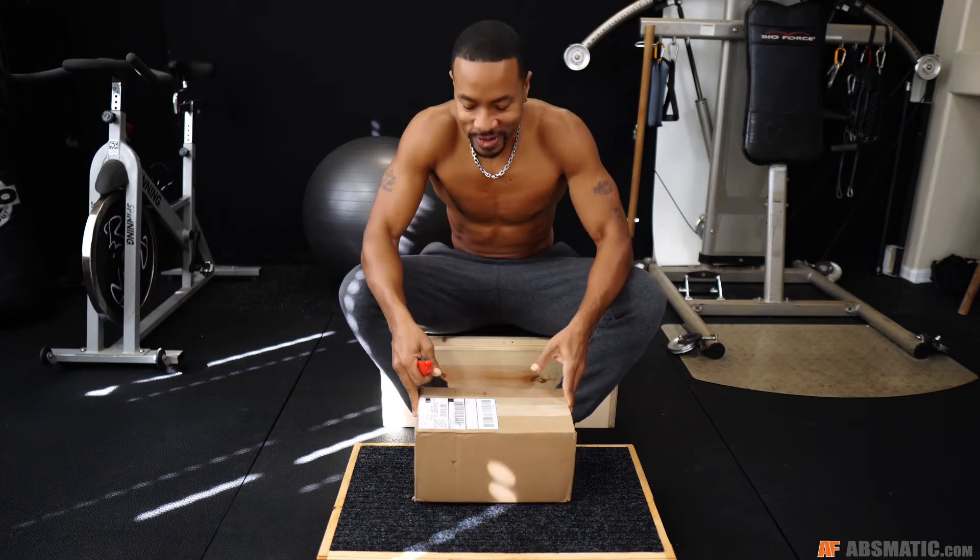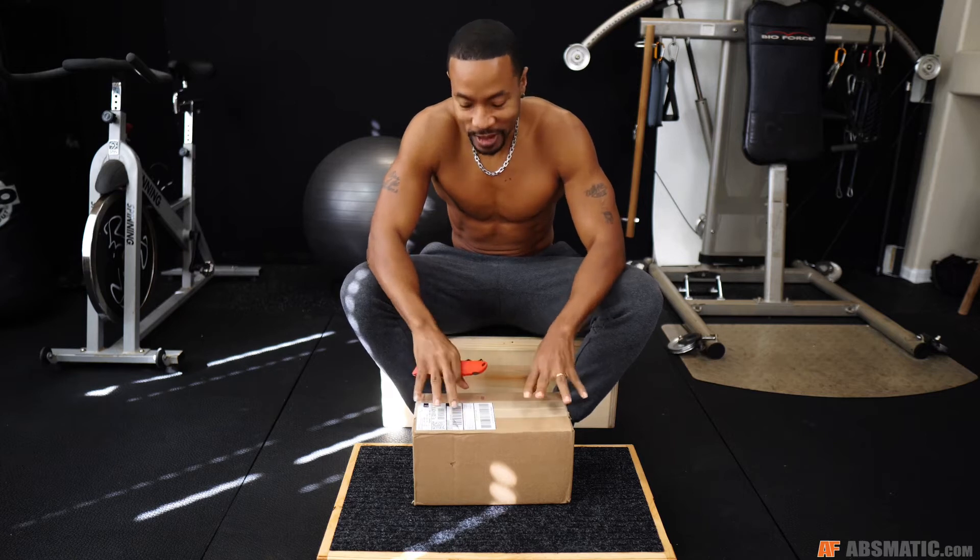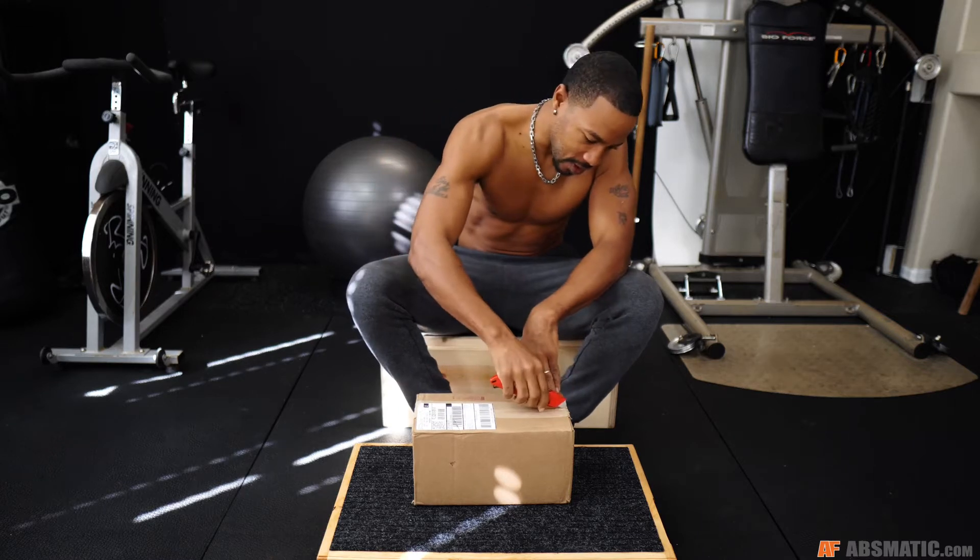What is going on? It's your coach, Mr. Absmatic, and now we're going to open and see what's inside the mystery box. Actually, it's not a mystery box, because I already said in the previous video what's in the box, but now we're actually going to see the contents of the box. So let's open it up.